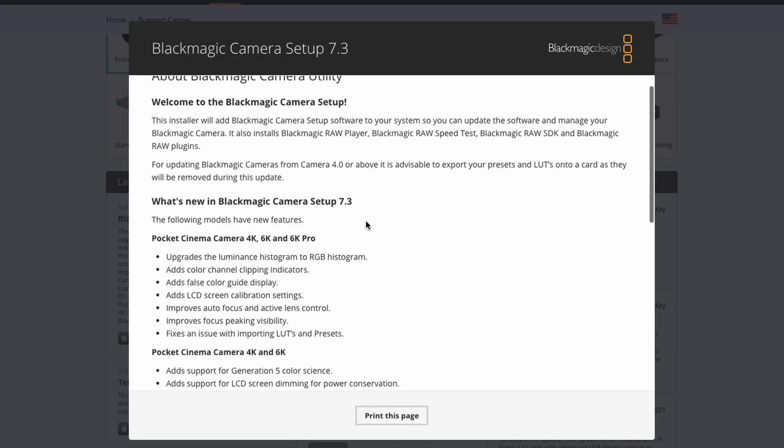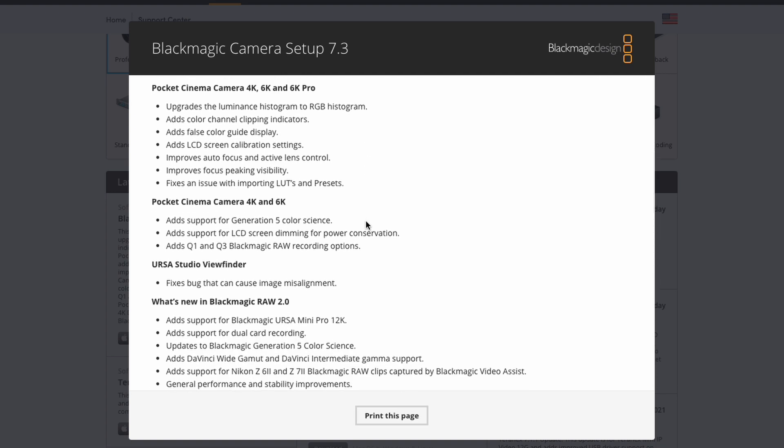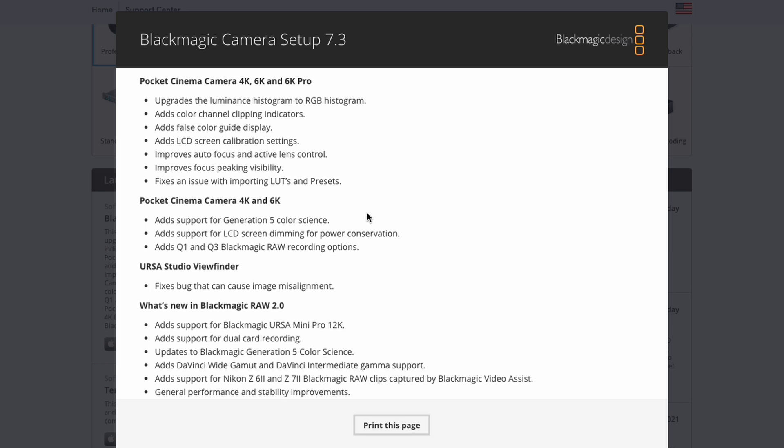It improves autofocus and active lens control, improves focus peaking and visibility, adds support for LCD screen dimming for power conservation, and adds Q1 and Q3 Blackmagic RAW recording options. I can't wait to test out the new features on this camera — anything that saves battery or improves the quality of the video brings me joy, because this camera is already the best quality camera at this price point and it's always getting better.